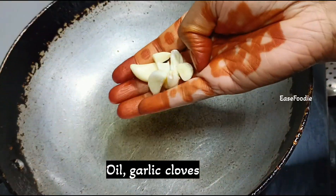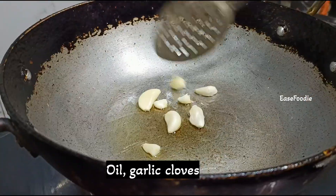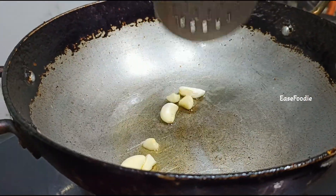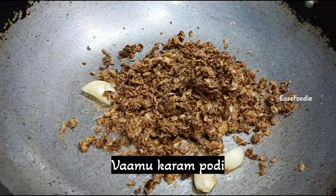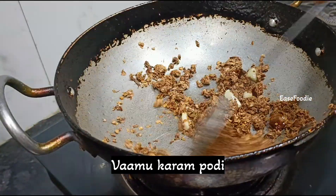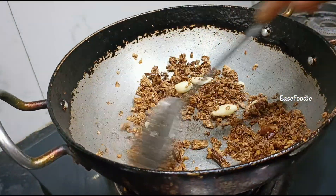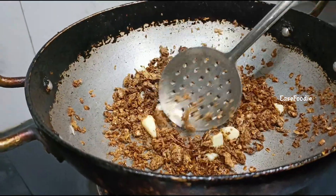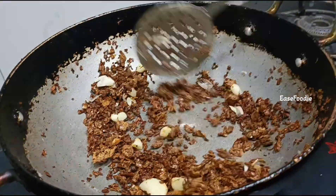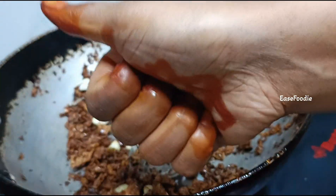Add a cup of salt. After we add the crisp to the crisp, we will mix it well.